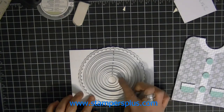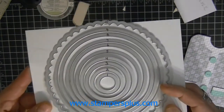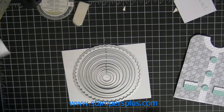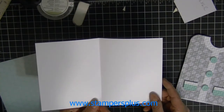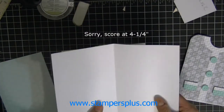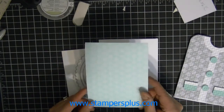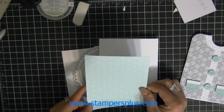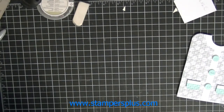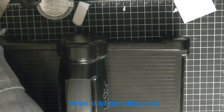I've numbered them one through ten so you'll know what I'm talking about when referring to the circles. Start off with a whisper white cardstock and measure at eight and a half by five and a half, and score it at five and a half. Then your Winter Frost designer paper — cut that at four and a quarter by five and a half. Put these aside.